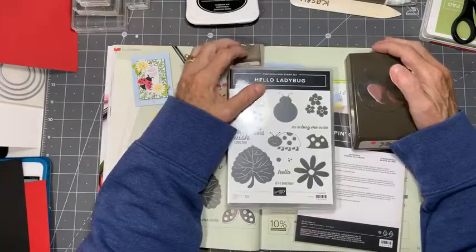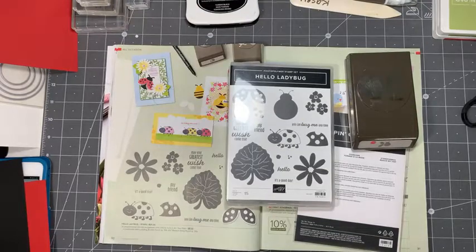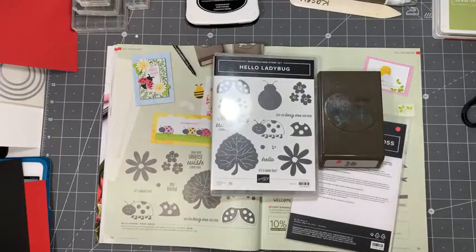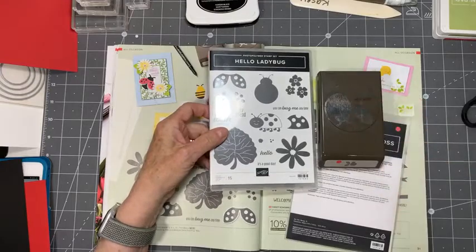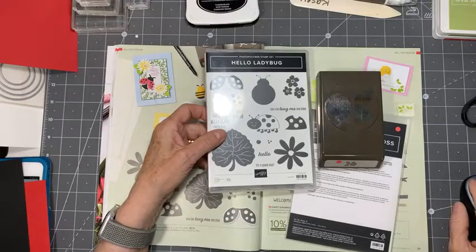Hi everyone, I'm Casey Christensen located in West Kelowna, BC, and today we're going to play with the whole Hello Ladybug bundle. It's not a bundle anymore - when I bought mine it was a bundle so you got that 10% off. They're now separate things, so you need to get the Hello Ladybug stamp set as well as the punch separately.